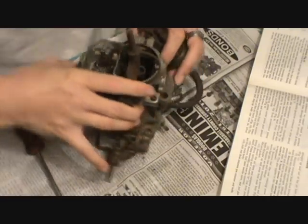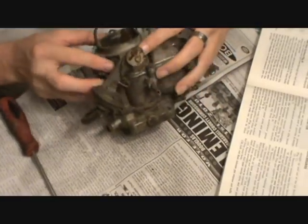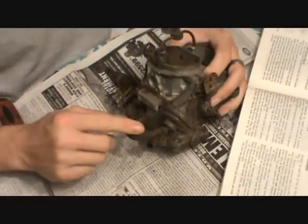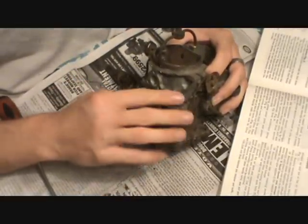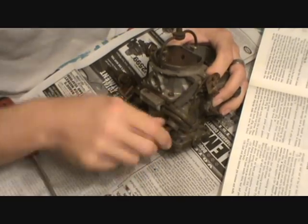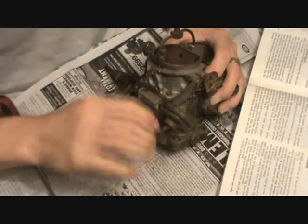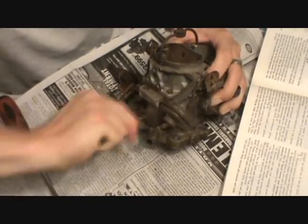This is the right side of the carburetor. This hose here is a vacuum diaphragm — it pulls the choke open slightly when the engine starts to keep it from running too rich. It's also commonly known as a vacuum blowoff.